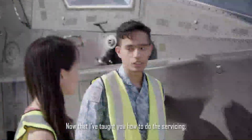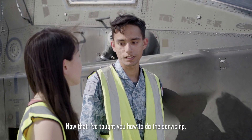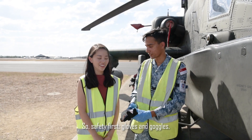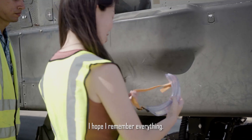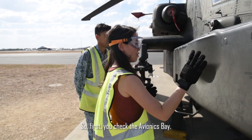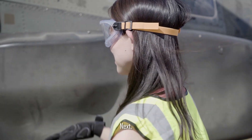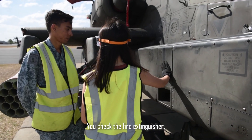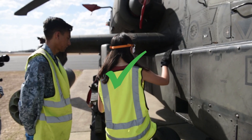Can you do that again? Now that I've taught you how to do the servicing, I would like you to show me whether you remember how to do it. Safety first — gloves and goggles. I hope I remember everything. First, you check the avionics bay. Next, you check the fire extinguisher. Yes. Fly away kit.